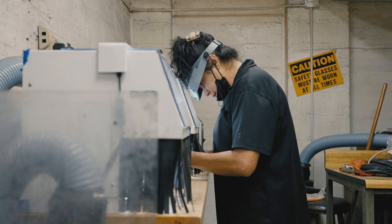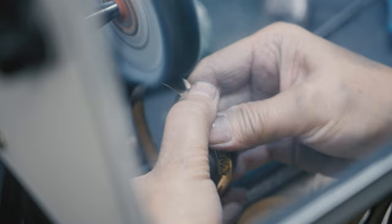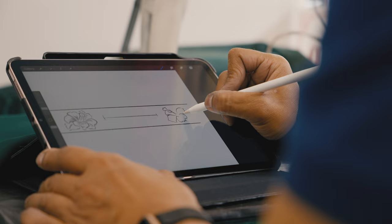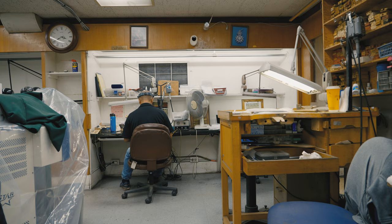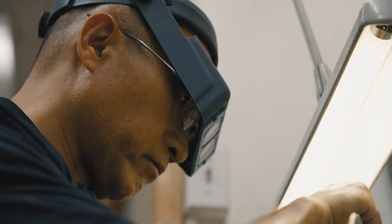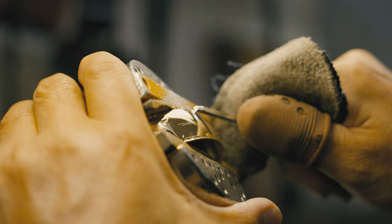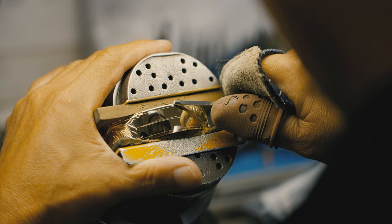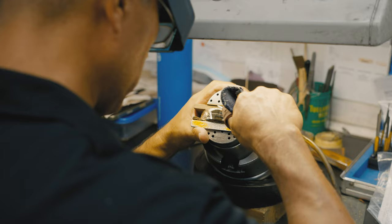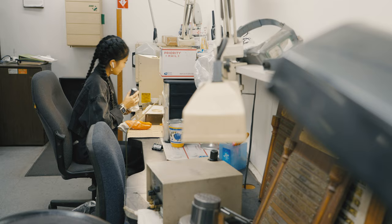We give it a first polish, then give it to an engraver. The engraver draws out the design they're going to do, and once that's all done, they engrave it using a very sharp metal knife. Then we fill in the letters with black enamel.